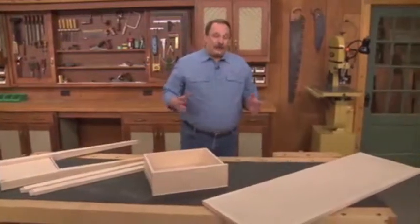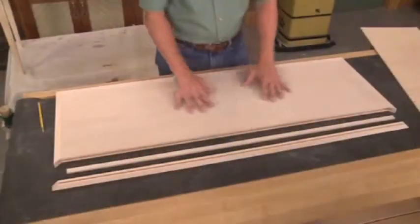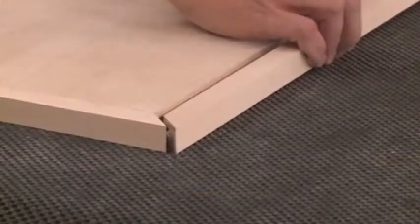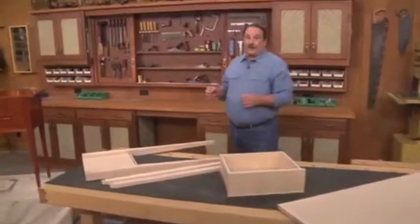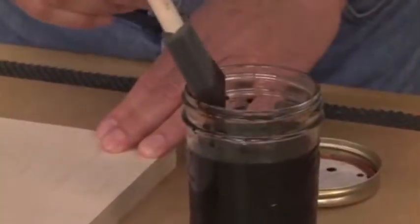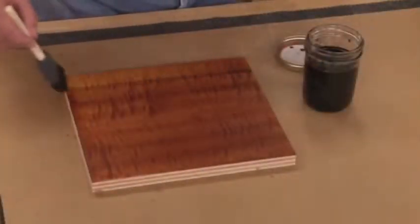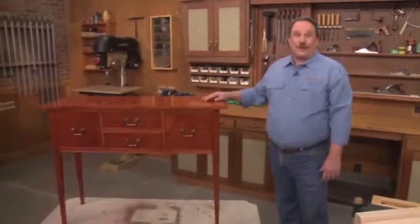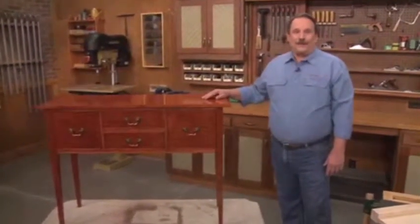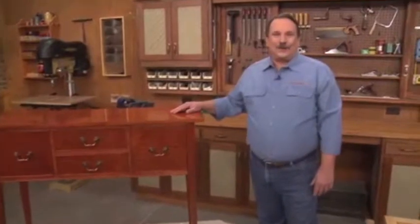It all tops off with the top, again with curly maple veneer and this time with curly maple edging. This whole project comes together when we add the finish, and then the grain really just pops off. I'm ready to start building this curly maple sideboard table, so stick around for The Woodsmith Shop.